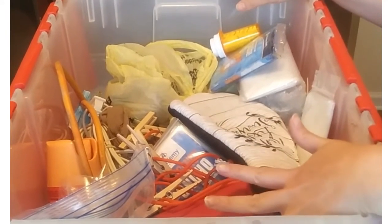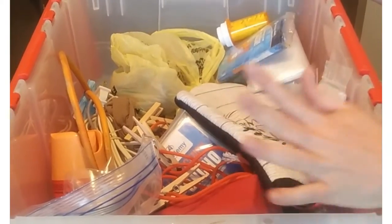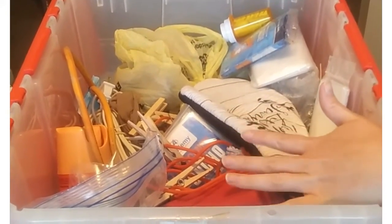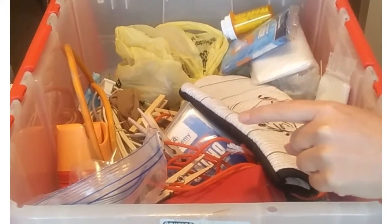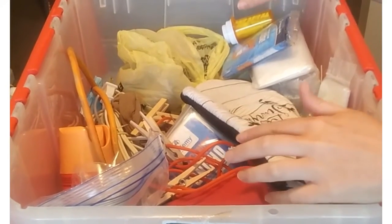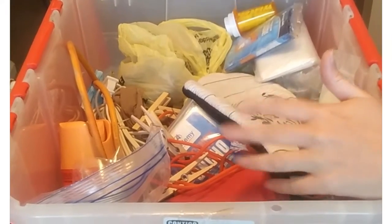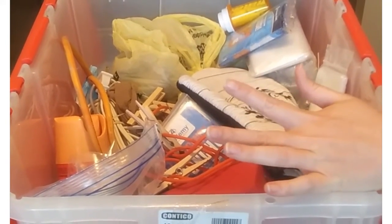Hi everybody! We just got back from a camping trip that was a little bit different, and we need to repack our camping bin. Before we did, we thought it might be nice to show everybody what we pack, share some of the hacks we've learned through our camping trips and through our kids being Boy Scouts and Girl Scouts.